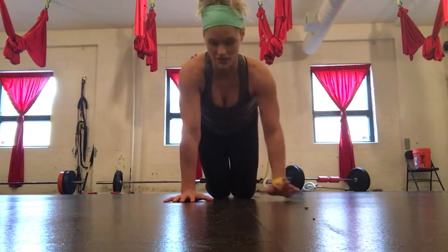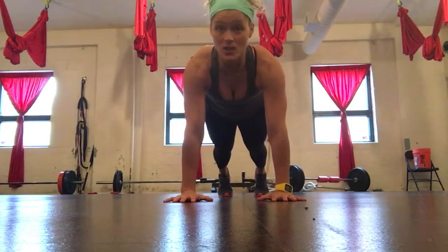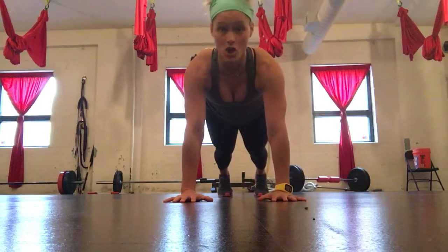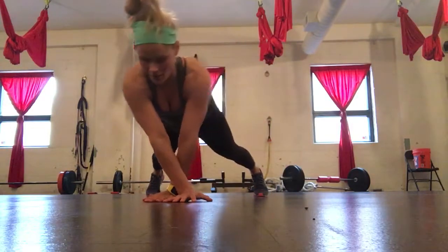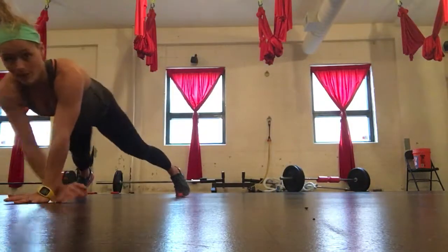First, you want to make sure that your shoulders and your wrists are in a line, and your legs are going to stay shuffling as your arms cross. My left arm is going to go under my right arm, and then my left arm is going to go over.